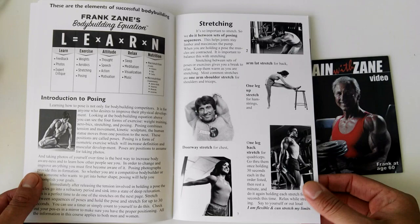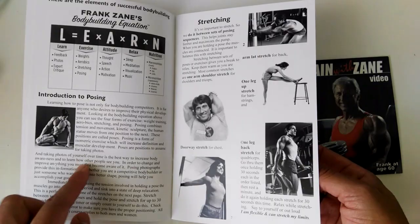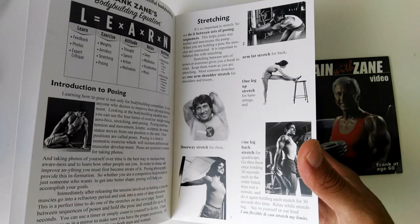As you can see, we've got some photos of Frank Zane throughout the book. We've got stretching, an introduction, probably talking about how it's an art form — I'm not sure, I haven't read it, I just got it out of the letterbox.